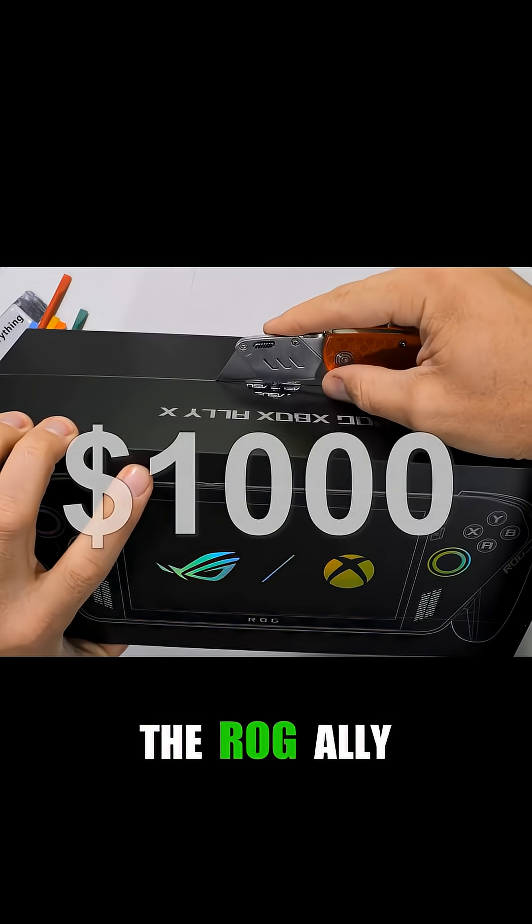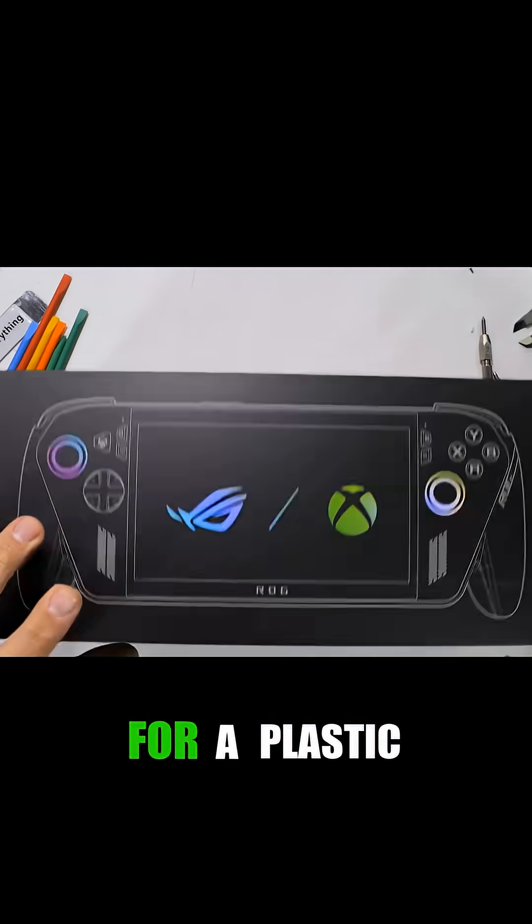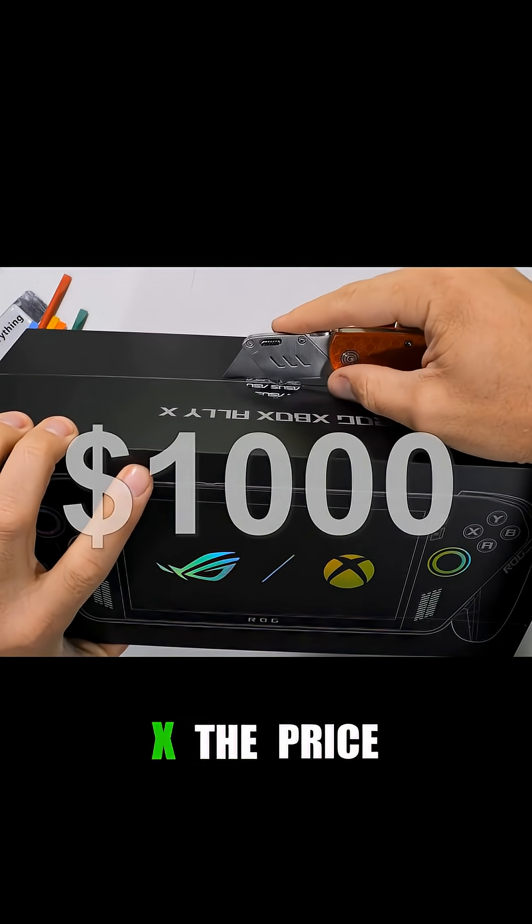A thousand dollars for plastic? I opened the ROG Ally X to see if it justifies the massive price tag. This is the ROG Ally X.